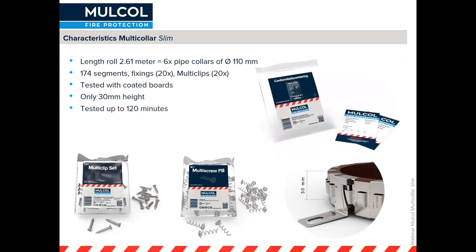We have tested our Multicolor Slim up to 120 minutes and you can also find the conformity statements in the box, which you can paste next to the penetration seal.